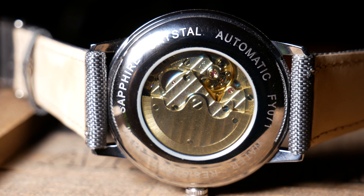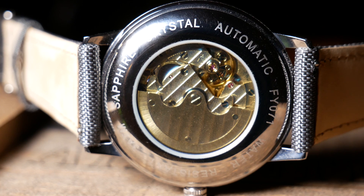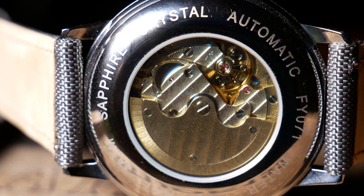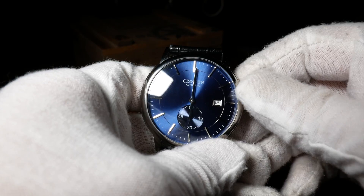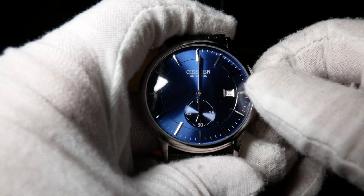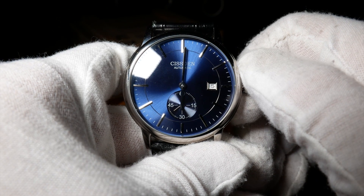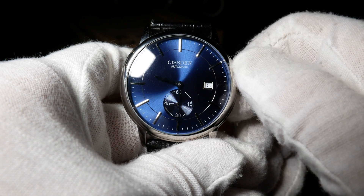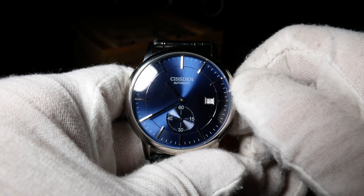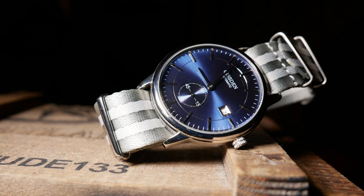Now let's move to the movement. The movement's finishing is quite nice, but it is unmarked, so I'd just be guessing at the brand and model number. I believe it to be a standard beat rate, and I tested it out to 45 hours of power reserve. It does have a quick-set date and hand winding, but no hacking. So if I had to guess, I'd say this is based off a Miyota movement. Accuracy though was quite good, gaining only a second and a half a day.